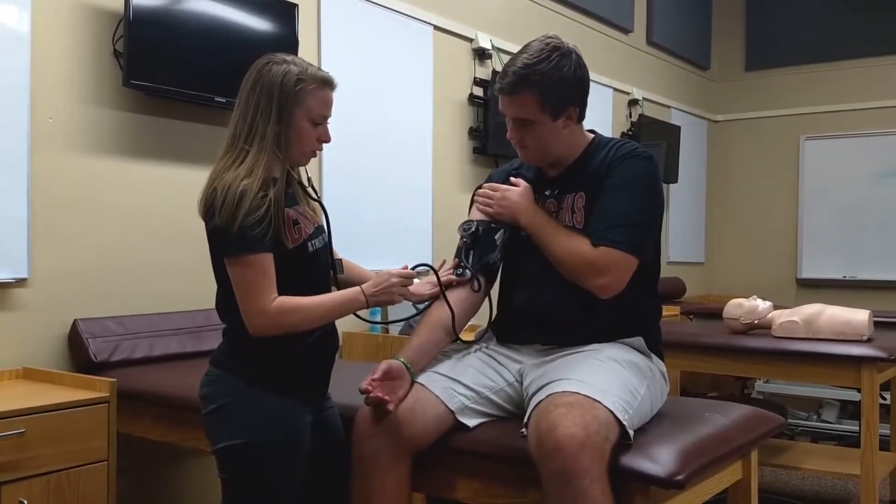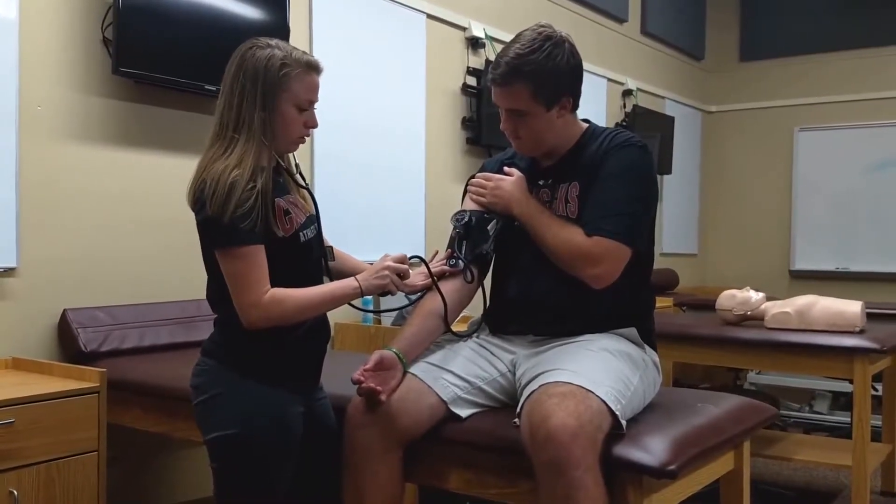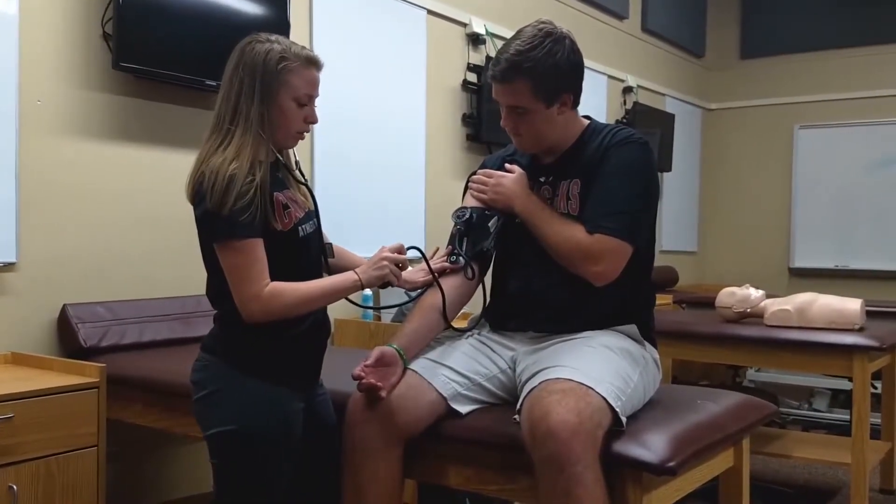You're going to slowly release the valve and listen for when you first hear the heartbeat. This number is going to be your systolic blood pressure.